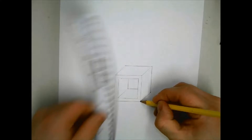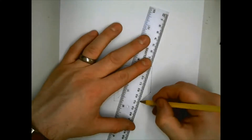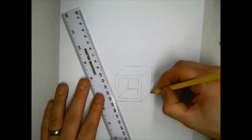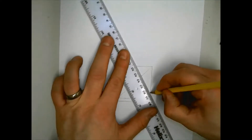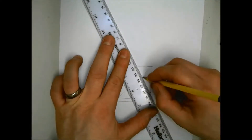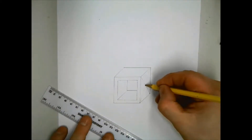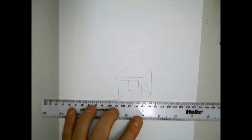At this stage you will need to find the middle of the side part of the frame. To do this, draw two faint diagonal lines from corner to corner — this should create an X. The point where the two diagonal lines cross should be the middle. You will now need to draw a stick running through the middle of the frame by lining up the ruler with the middle of the X.